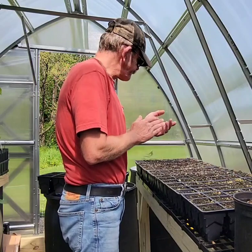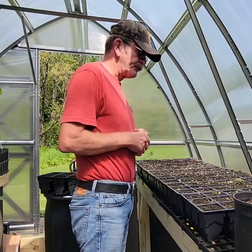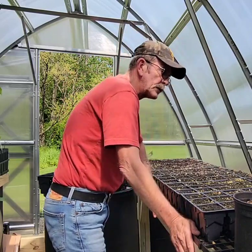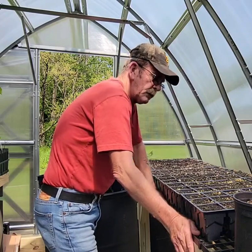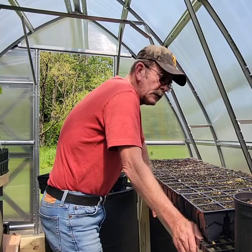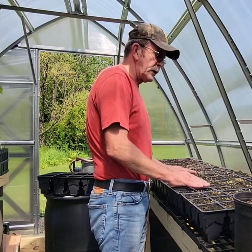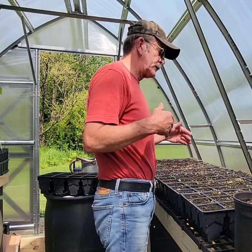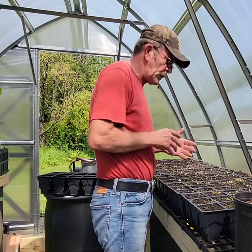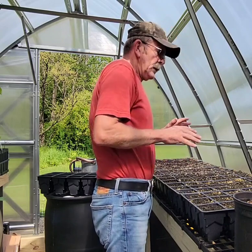Well hey there, welcome to Pawpaw Chronicles and More with Jim. I also want to say hello to the Pawpaw Chronicles Facebook group. I'm going to share what I'm going to do here with both channels, because not everybody is on YouTube and not everybody is on Facebook, so I'll share the video in both formats.